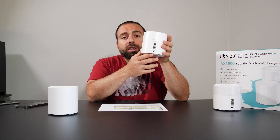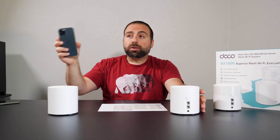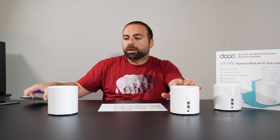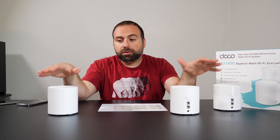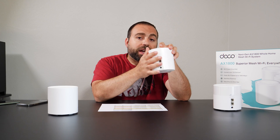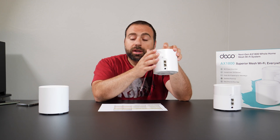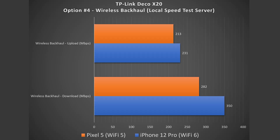A question I get asked is: if the units are connected wirelessly, can I still use the Ethernet ports on the secondary one? Yes, you can. It's still one network — when you're closer to one unit it automatically connects to that one, and the same principle applies to wired devices. You'll still get network connectivity, but you'll be limited by how fast the secondary unit can communicate with the main router — right around those 350 Mbps download speeds — whereas hooking directly into the main router gives you full speeds.